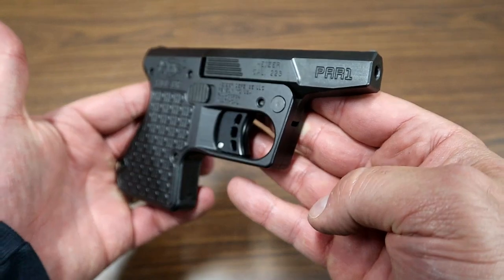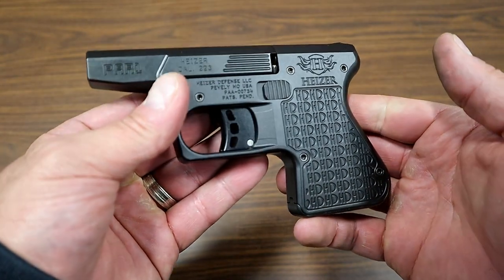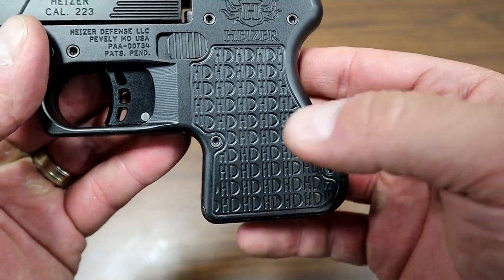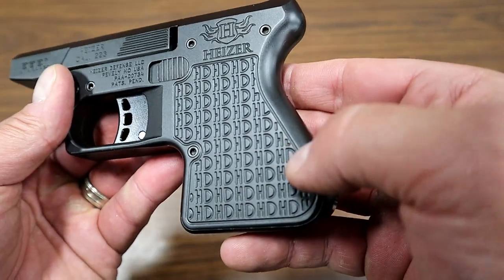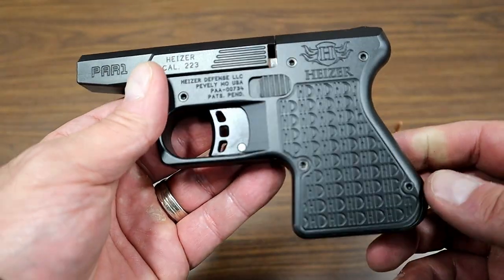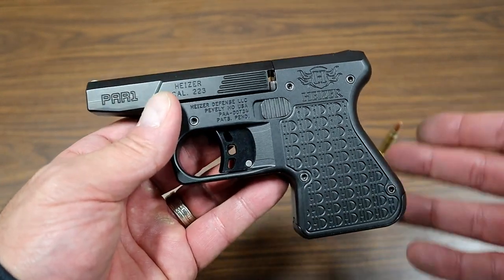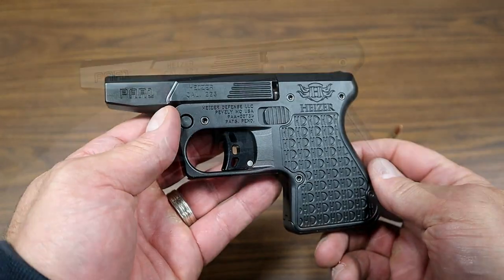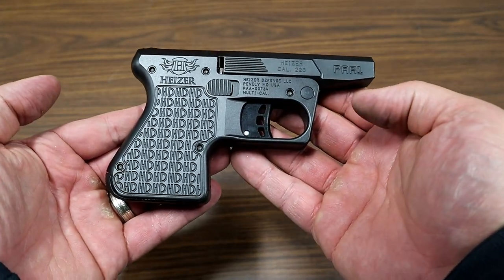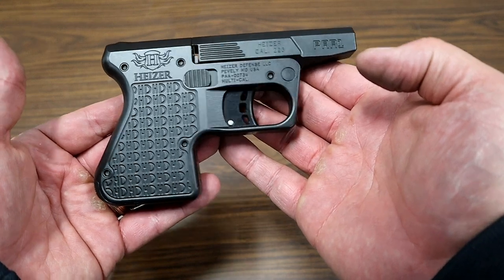So there it is — the Heiser PAR-1 in .223 Remington. A real interesting little pocket AR handgun — that's what it stands for. You can see some of the engraving: Heiser Defense. It definitely is a handful at the range, but if you're into something different and you like to have a lot of fun, something like this is really cool. It's a novelty gun? Yeah, but you certainly could use it for self-defense. Shout out to Gideon for allowing me to shoot his PAR-1 — I certainly enjoyed it.